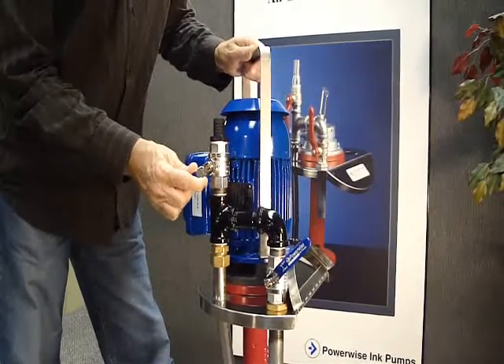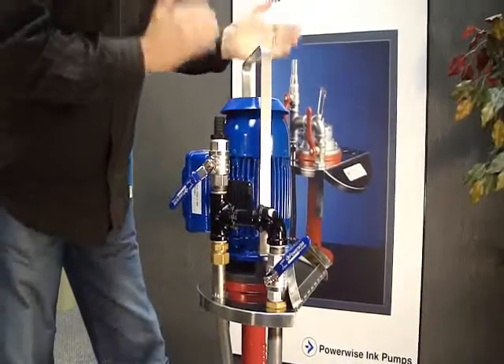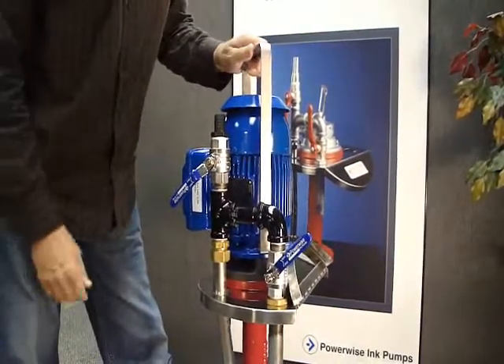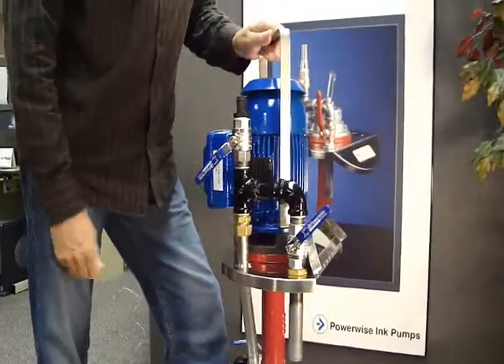You'll find by playing with these valves for a little while, you'll probably get into a position where everything's right for that particular station and that color, and then you can just let it sit there and go.